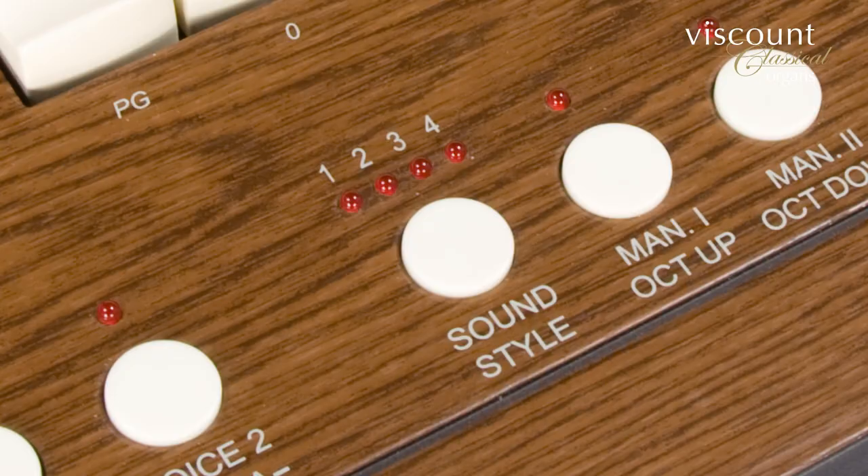There's a 61-note tracker touch keyboard, and the orchestral voices are all touch sensitive. You can choose from one of four different voicing styles, and there are 12 general memories. You can also use the internal sequencer to record your performances, and there's built-in reverberation should you require it.